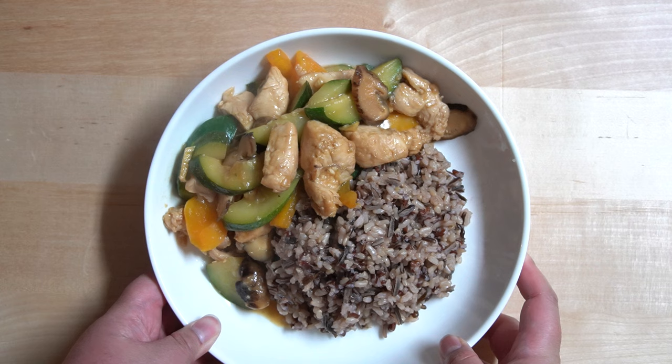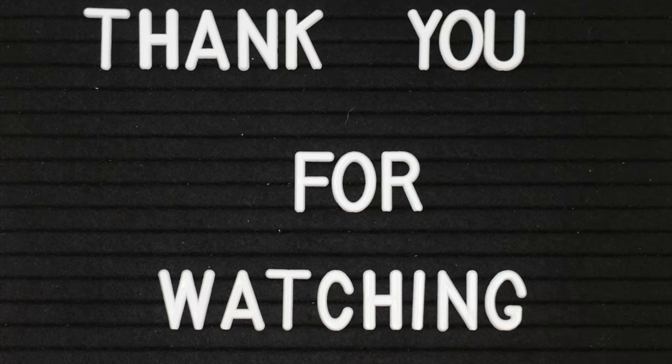Hope you enjoyed today's video. If you did, please give this video a thumbs up. Thank you for watching. Bye!